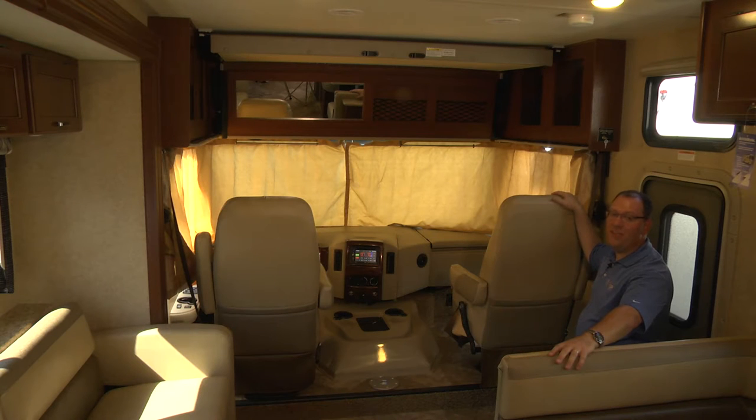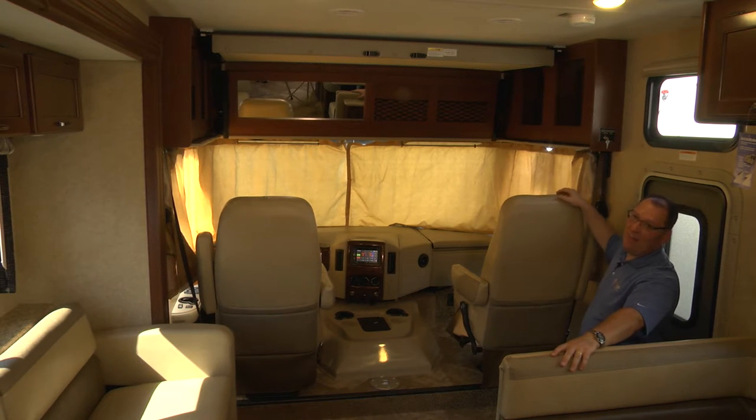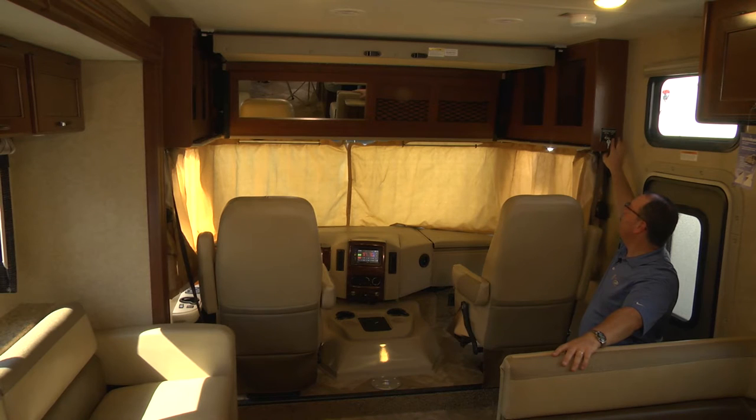Your brand new ACE motorhome has a really great feature, which is a drop-down overhead bunk. And unlike many bunks out there, this one is very unique. Let me show you exactly how this thing works.